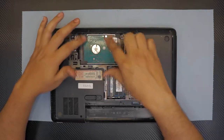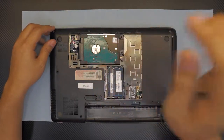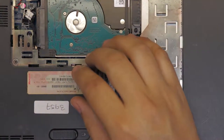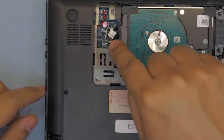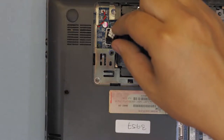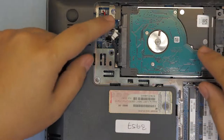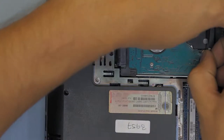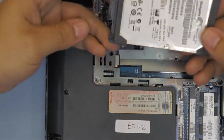Next you want to unplug the hard drive and remove it. To unplug the hard drive, pull this cable out towards the ceiling — don't pull it to the sides, just pull it straight out to disconnect the cable. Next, lift the hard drive from one side and there you have it. Put that to one side.